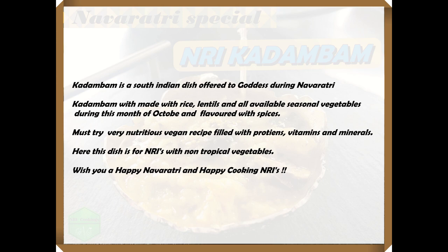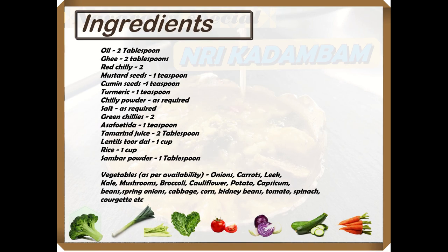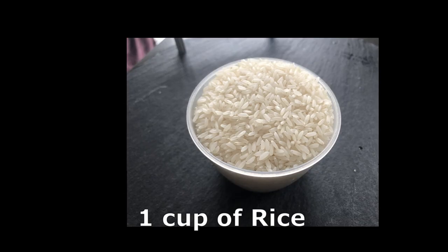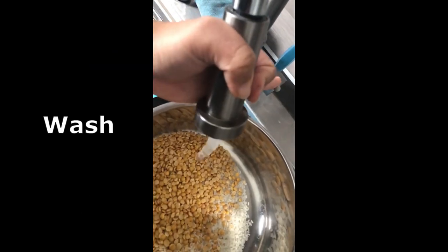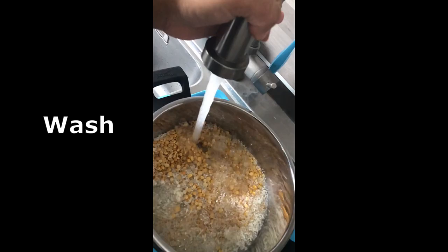Since this is for the NRIs, I'm going to make it with the NRI vegetables that are available in the colder countries. Check out the ingredients and the vegetables — here are the examples that you can use. Take one cup of rice and one cup of dal and wash them thoroughly.